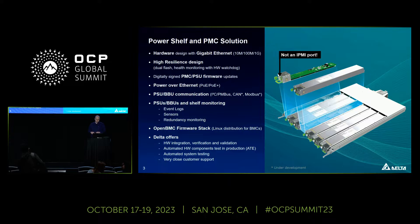Inside the shelf, we are mostly working with PMBus currently, but we are also working on supporting power supplies that use CAN or Modbus. In terms of monitoring, you can read event logs, check sensor data, and we have general redundancy monitoring for the shelf — usually N+1.